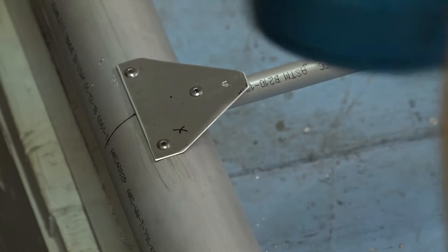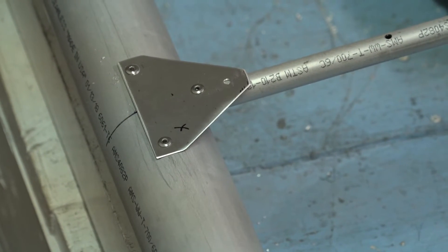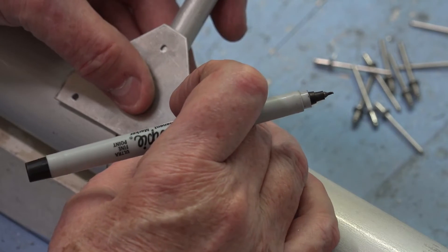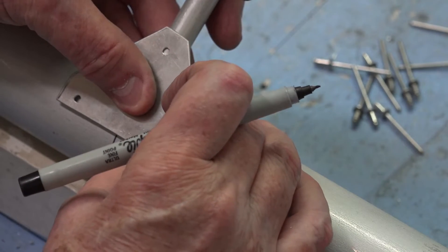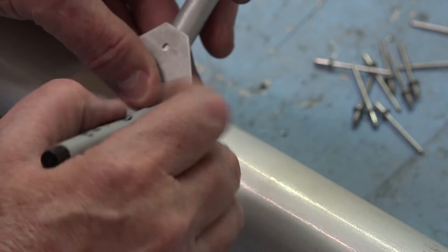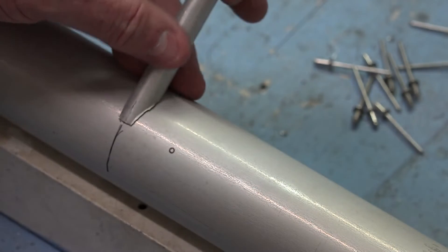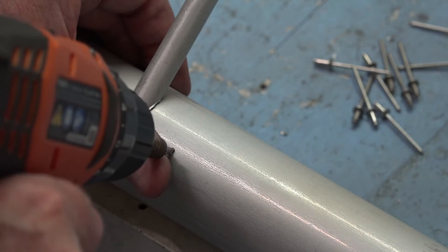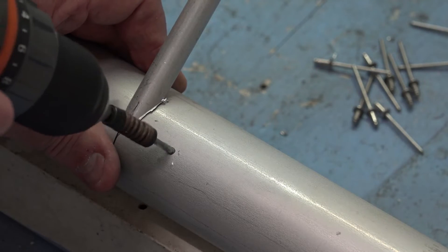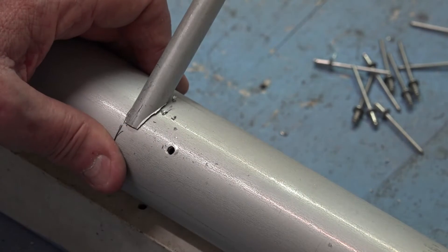Now let's go to the front of the wing and attach the ribs to the front spar. Same procedure: line up the gusset nicely, mark one hole, and put an X there. You can change the direction by moving the drill around quite a bit to be sure you get exactly where you want.